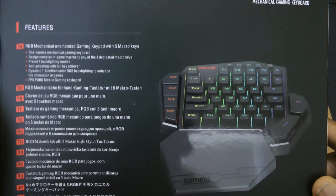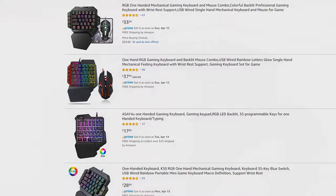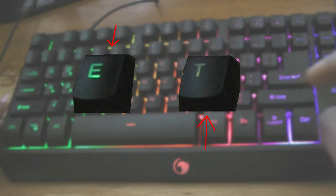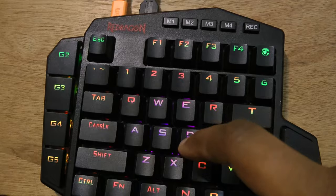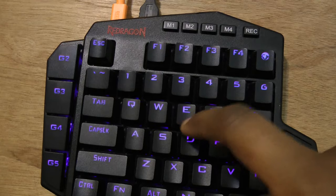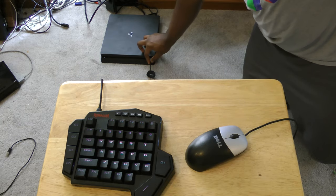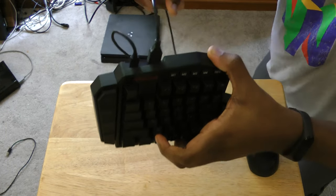Quick overview — what does this have to offer that you can't find in any other cheap compact keyboard? First, individually lit keys, so you won't get the uneven brightness that some other cheap keyboards may have. Second, it has real customizable RGB — no more fixed rainbow patterns. You can use the software to tweak the colors, set up patterns, and even change the effects. Third, it has a removable braided USB Type-C cable and a passthrough port, so you can have both your keyboard and mouse connected through the same cable.